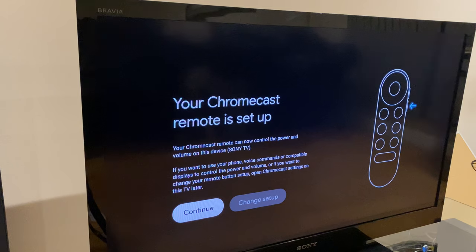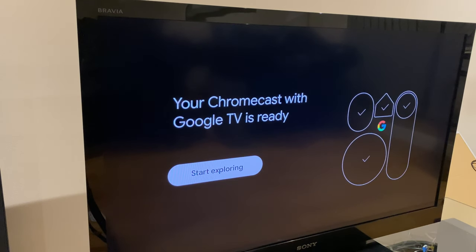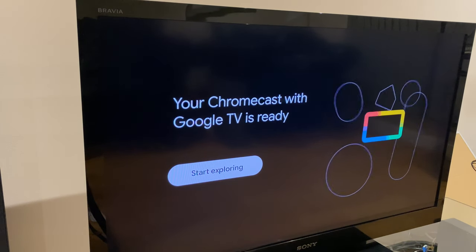Your Chromecast remote is set up. Continue. Install your apps — this takes a few minutes. Your Chromecast with Google TV is ready. Start exploring.